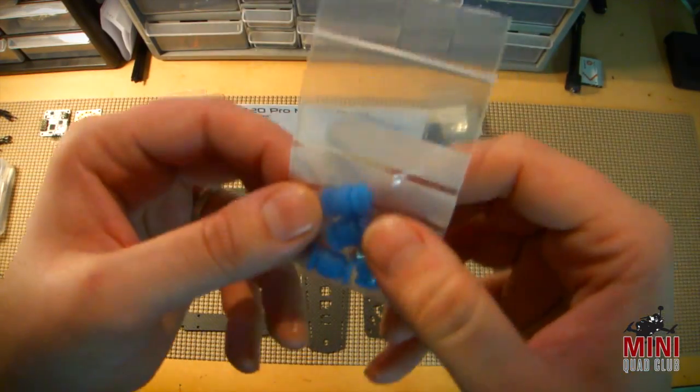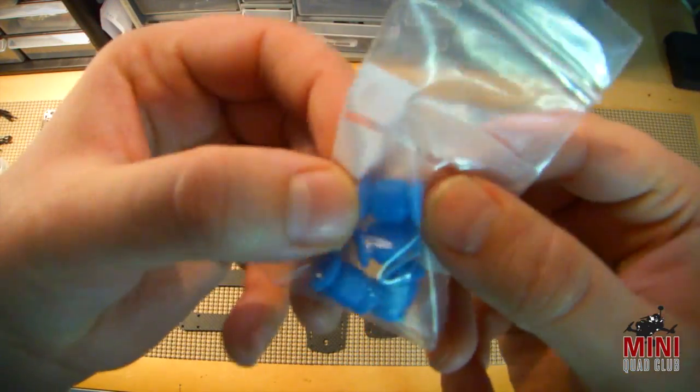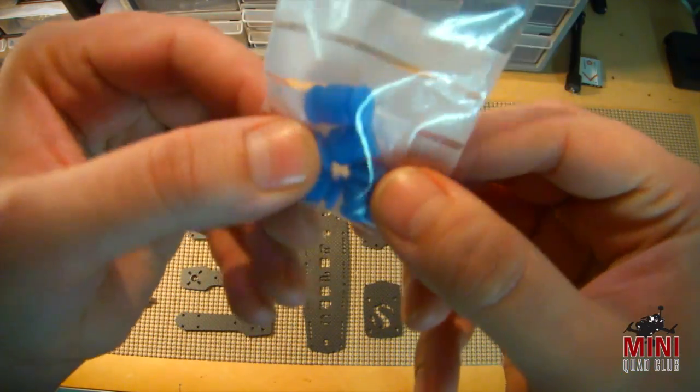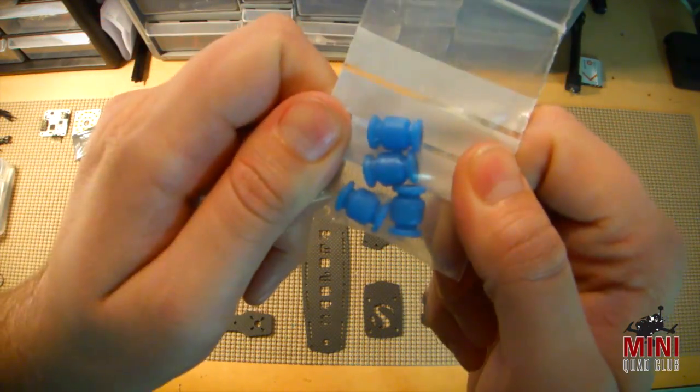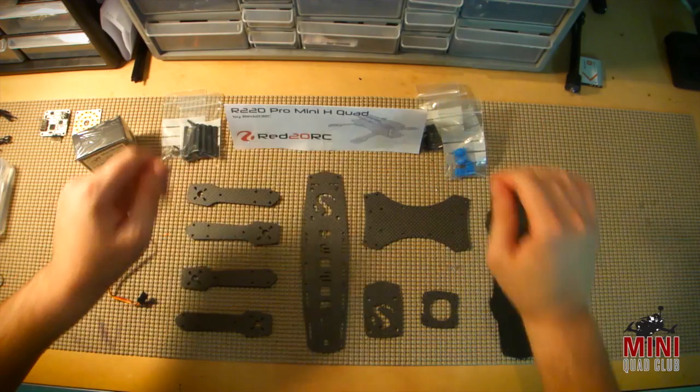And last but not least, we have the standard shock absorption buffers that go between the Mobius plate and the top plate to mount your camera. So that pretty much covers the parts kit.